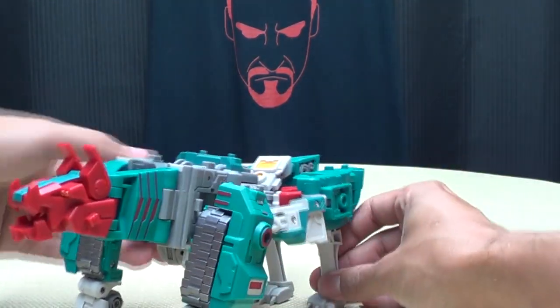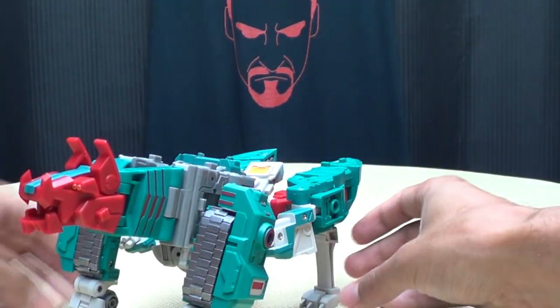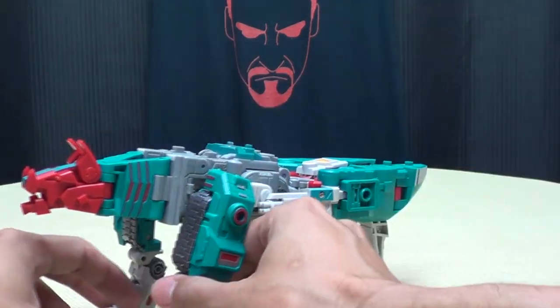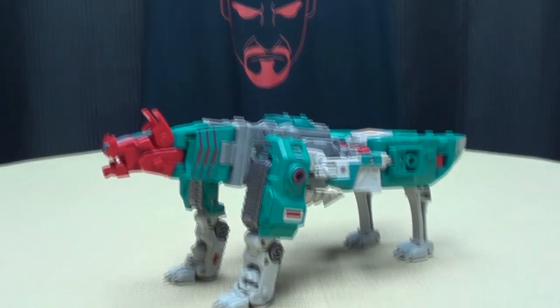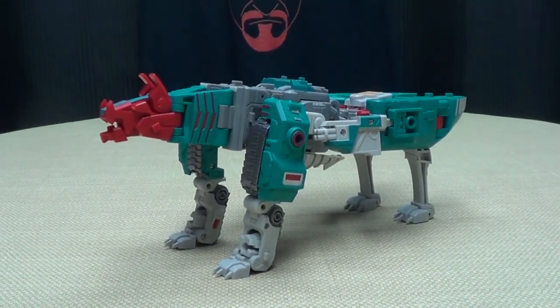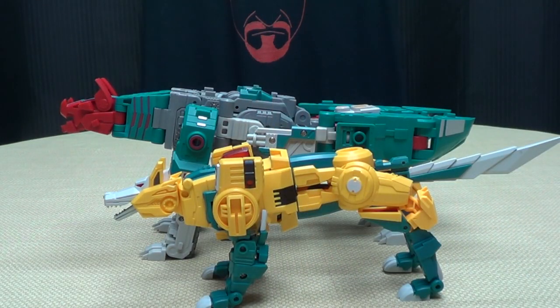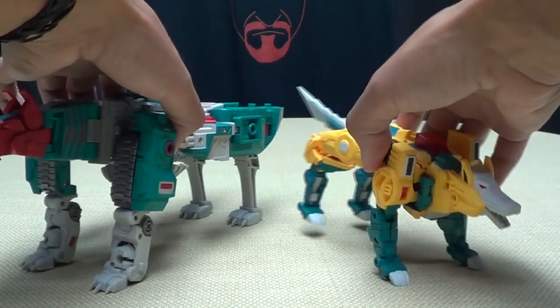There you have the Wood Runner mode — he does want to fall over though. Just for comparison, here he is with Fans Project's Weird Wolf so you can see how they scale together. He's quite a bit larger than their Weird Wolf.